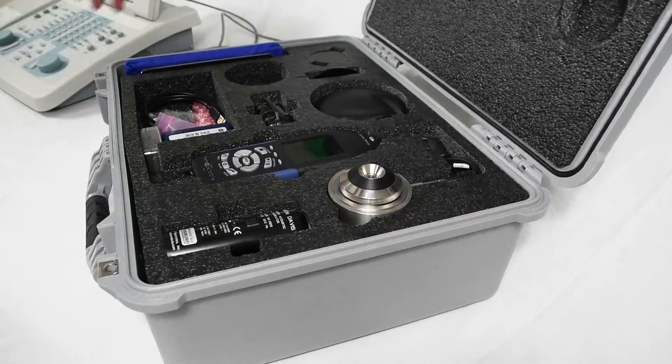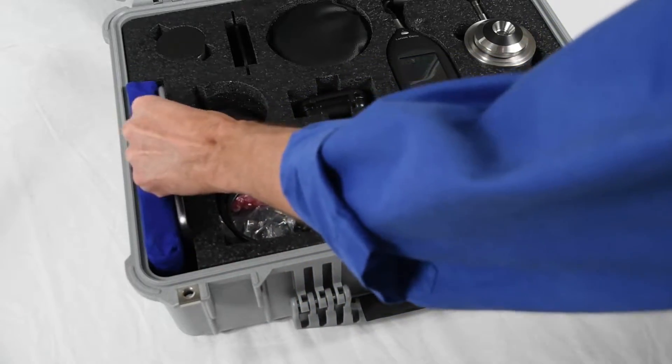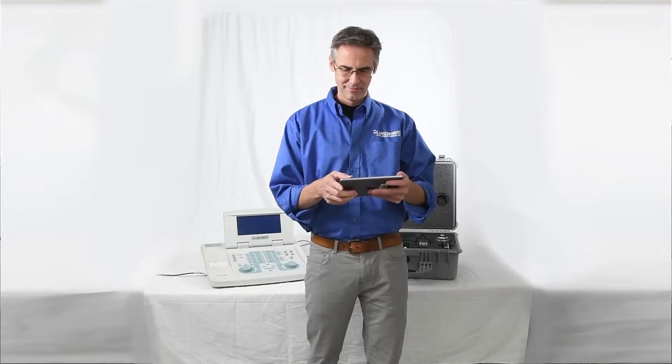The OddCal from Larson Davis is a portable testing system to aid in audiometer calibration. In this video, we will walk you through the included equipment for the Sys17 model.